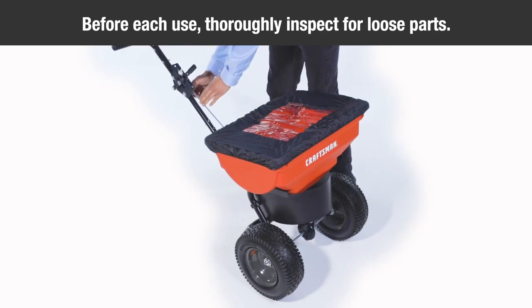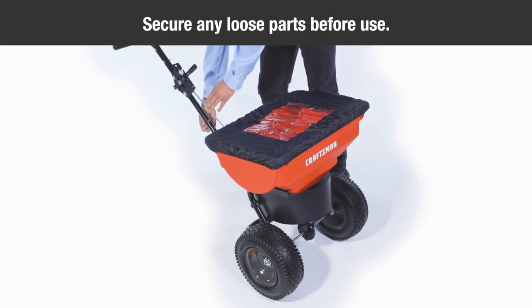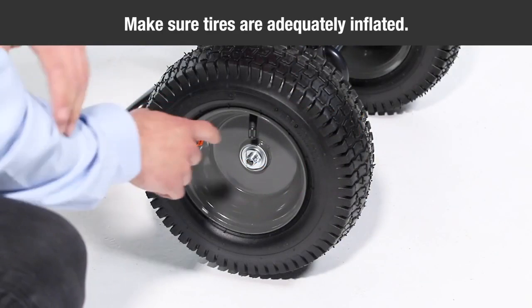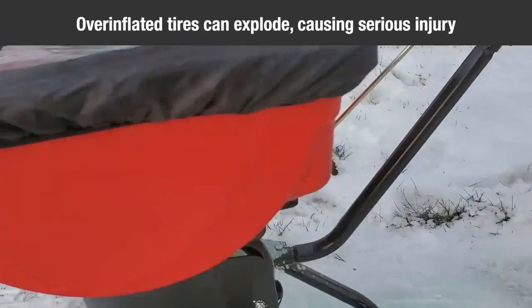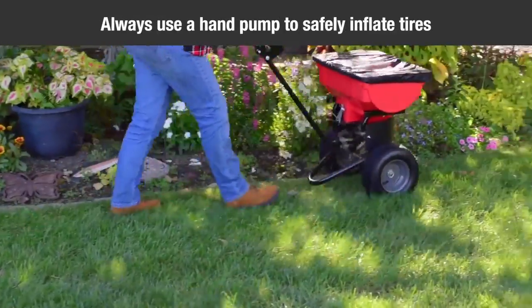Before each use, thoroughly inspect your spreader for loose nuts, bolts, or other parts. Secure any loose parts before use. Make sure the tires are adequately inflated. Do not inflate beyond the maximum pressure printed on the tire. Overinflated tires can explode, causing serious injury. Use a hand pump to safely inflate the tires.